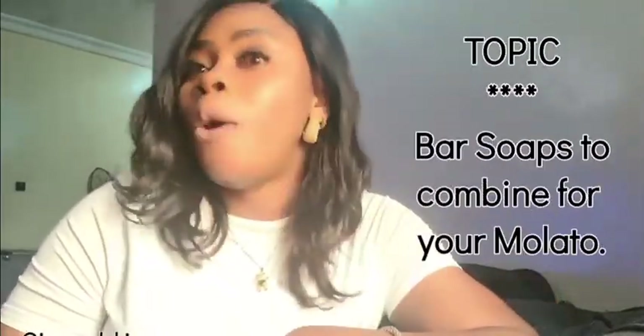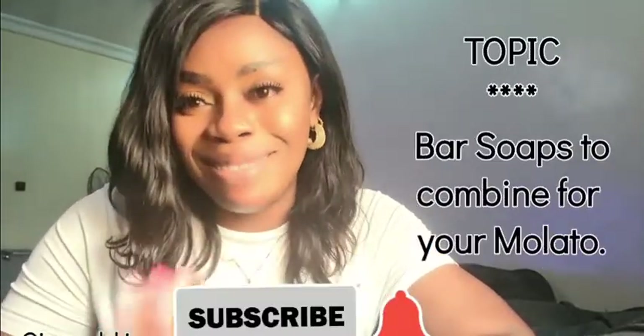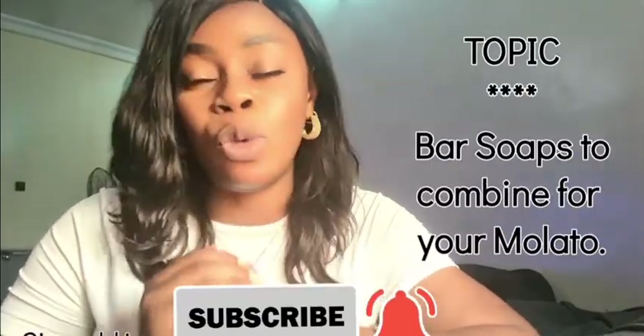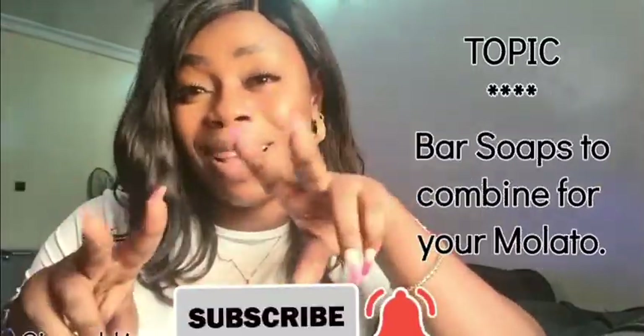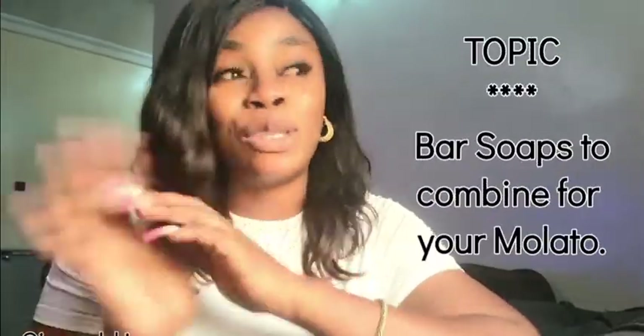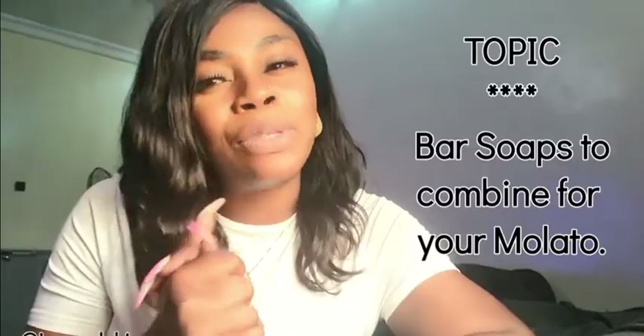Let's start with the fruity soaps. Oh, before then guys, please kindly subscribe. Thank you all for those who have subscribed — you guys are awesome, you guys are the best. But if you're new here, please do not hesitate. Kindly click on the subscription button and the notification bell so you get notified whenever I post a new video.